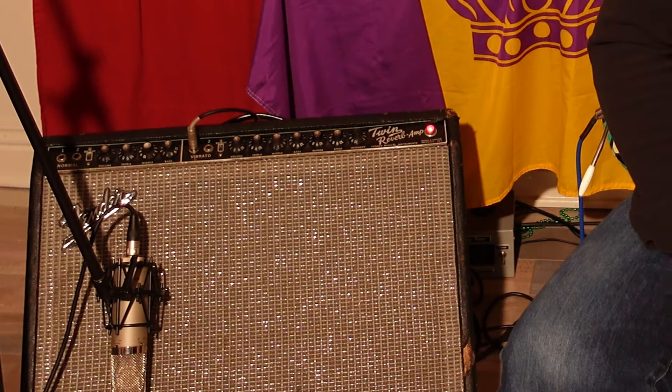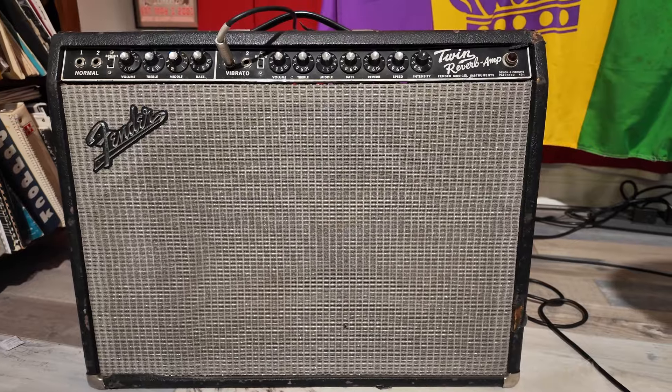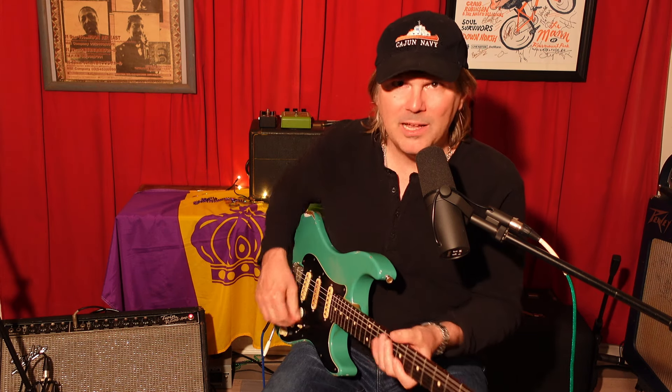I thought I would just talk a little bit about the amp. I love Fender Twin amps, the old ones. To me they're a masterpiece of Fender design. I like to think of them as like the Lincoln Continental of the Fender line, like the Cadillac. It's big and fat, just fun to play.